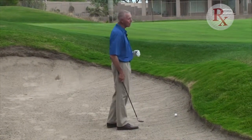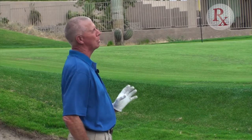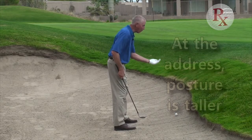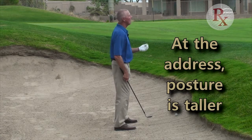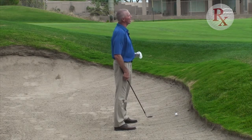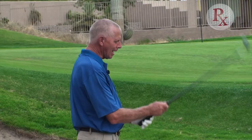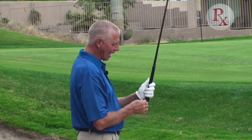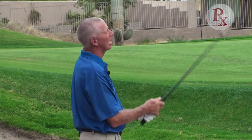When the ball is above my feet, it's actually closer to me than normal. So I want to make sure that at address, my posture is taller. If my posture is taller, I'm actually compensating for the fact that the ball is closer to me. I can also grip down slightly on the club — instead of taking the full length, I'll grip down just a little bit.